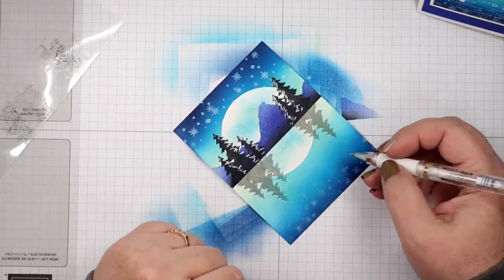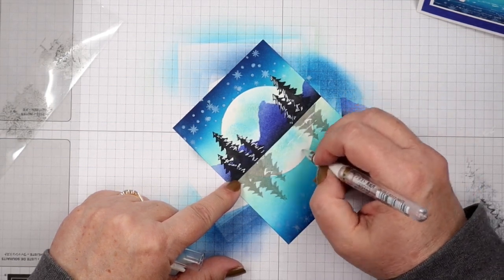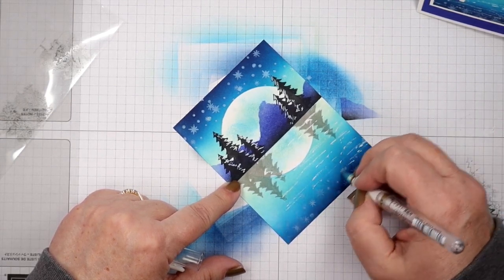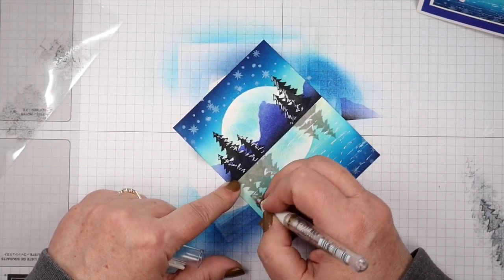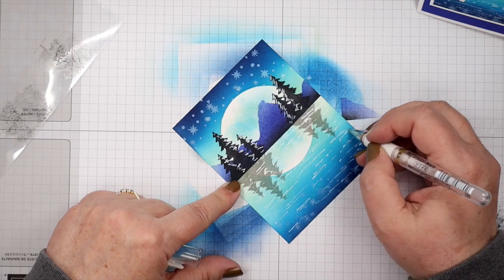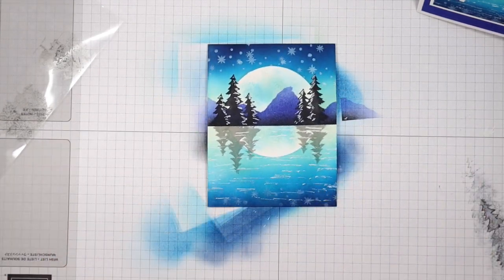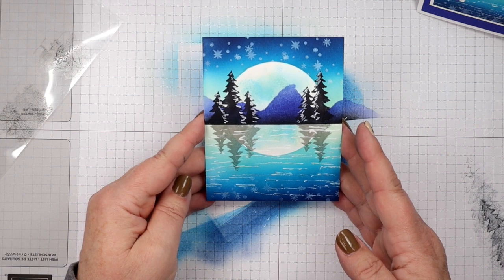Now I want some water lines for some sparkle, so I'm just going to add some short little lines going back and forth across my cardstock, adding some lines of different lengths in different places. If you do this quickly it looks better than if you take your time, because if you take your time they are going to look very intentional. So there's our water lines, and that is our scene — all done!